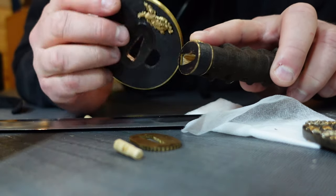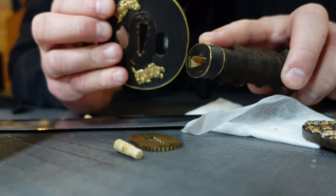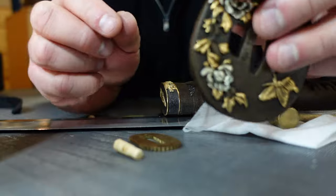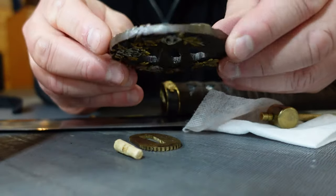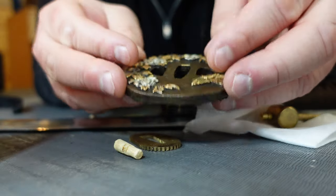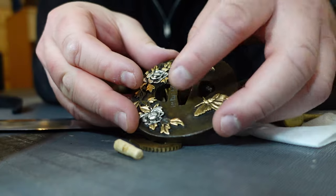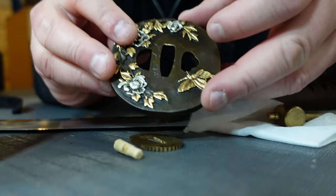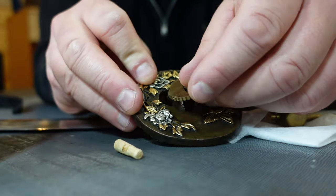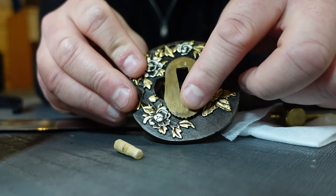The guard that came with this sword is a beautiful hand guard, but it does not have a signature. This one is from the Edo period — a very old tsuba guard, beautifully handcrafted, painted in gold. And there is a mei, a signature here, in kanji of the sword maker. So the sepa would protect that and kind of hide it — like a little secret of who made this guard.